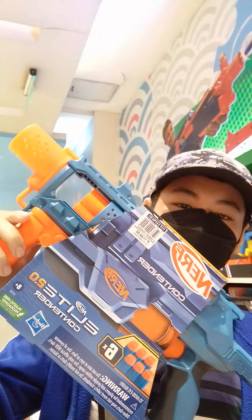With that out of the way, let's review it. So this blaster is, like I said, a pump-action revolver.